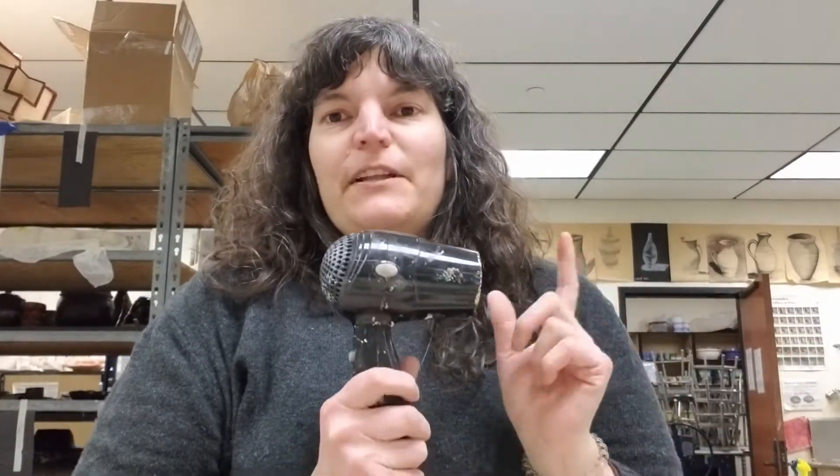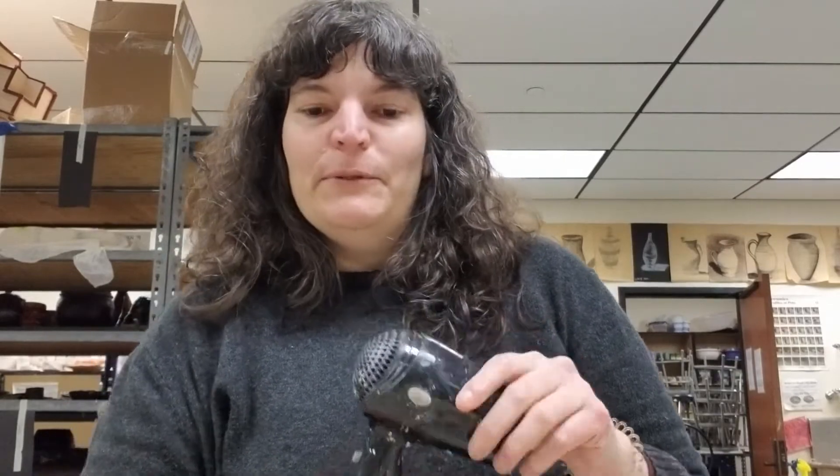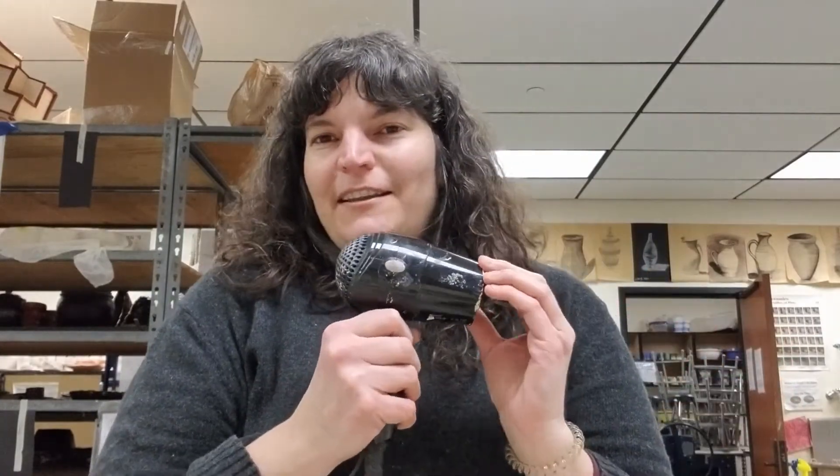I don't love a hairdryer for trying to dry a sculpture because it really only deals with the surface of the clay. But for this technique, because it is on the surface of the clay, using a hairdryer to help speed the drying along can be really useful. It is absolutely not necessary though — you can absolutely just wait, and that is what I usually do. But since you're working at home, you might not have as much time and space as you would in the studio. This is a good trick.